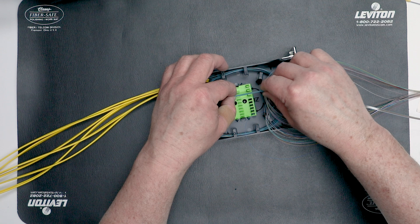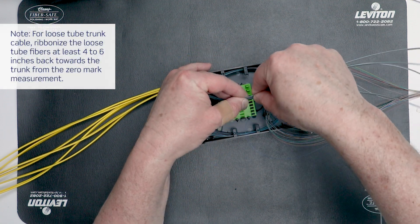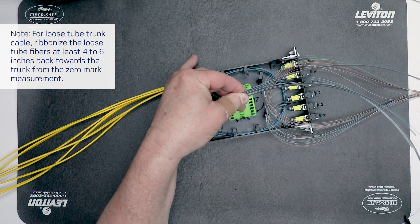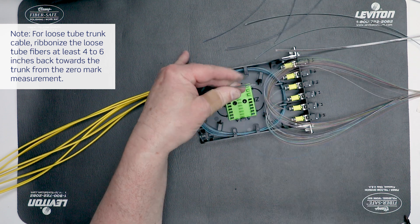As an option, route all fibers through the splice sleeve holder area and cut after exiting one half of an inch past the far end of the holder. When using this method, mark the fiber 30 millimeters back from the end for positioning in the fiber holder.